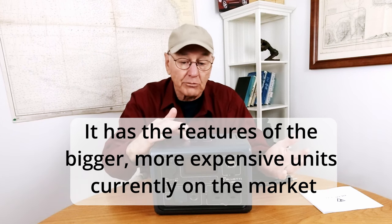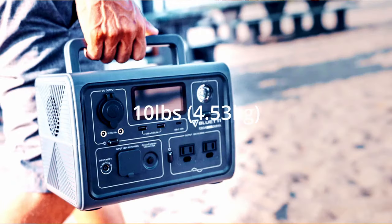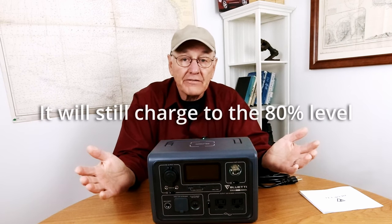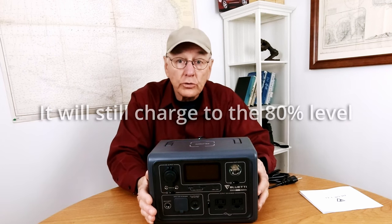On top, it has a wireless charging station of 15 watts — set your phone on top and it charges it. It's very small and very lightweight, about 269 watt-hours or 12 amp-hours capacity on a LiFePO4 battery, which should give you 3,500 cycles, which would take you the rest of your life to do.